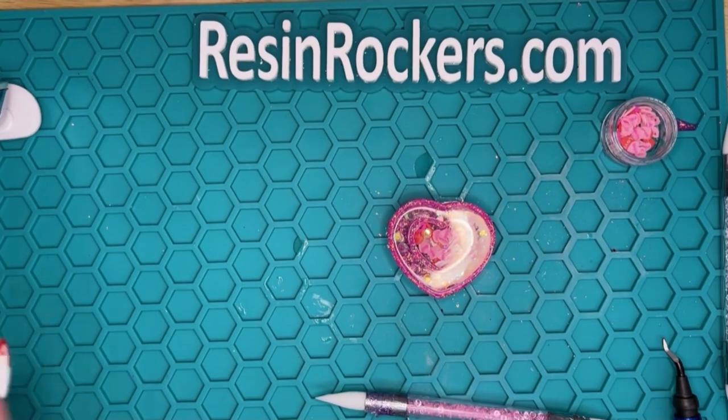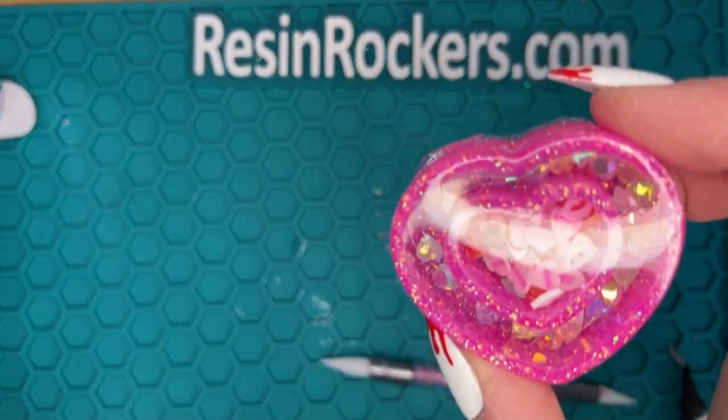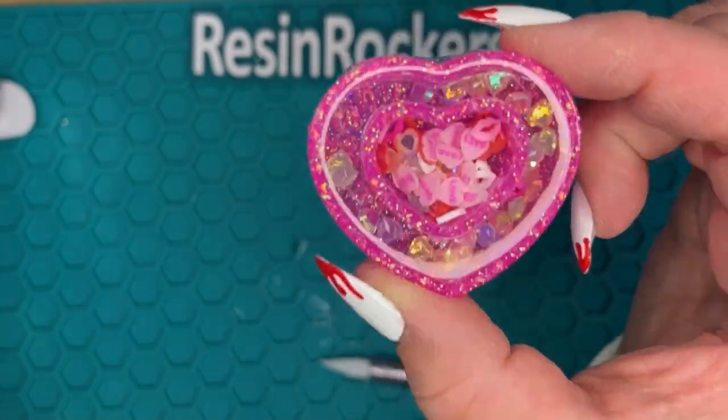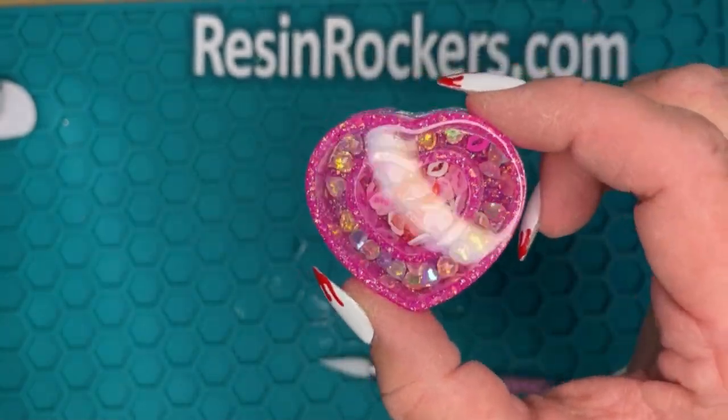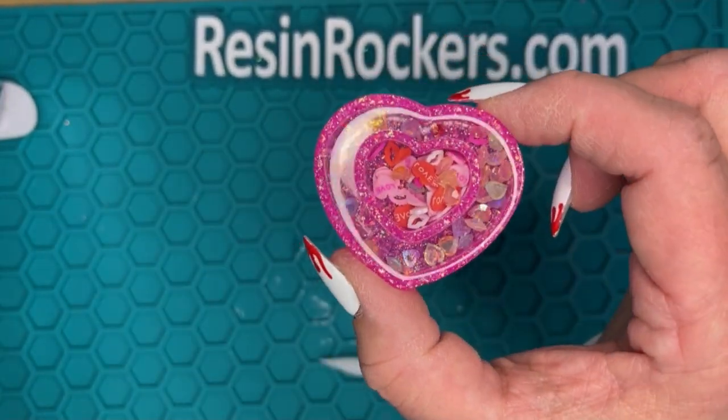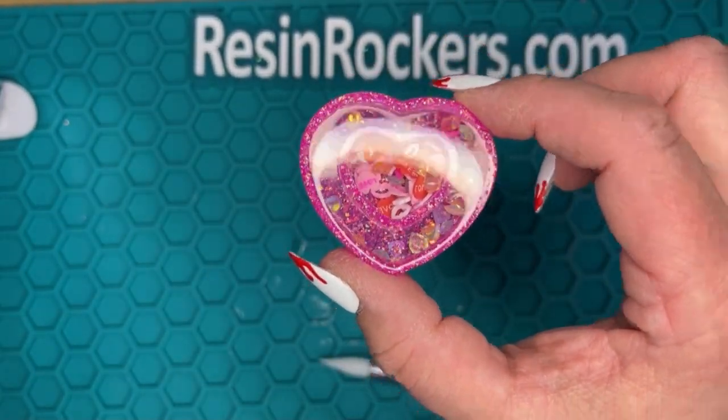Alright, so this is done curing — let's take a peek. Look at that shine, it's beautiful. So this is a dry shaker, but you can make it a wet shaker if you want to. You can make it a liquid shaker just by drilling a little hole and then sealing it up when you're done.